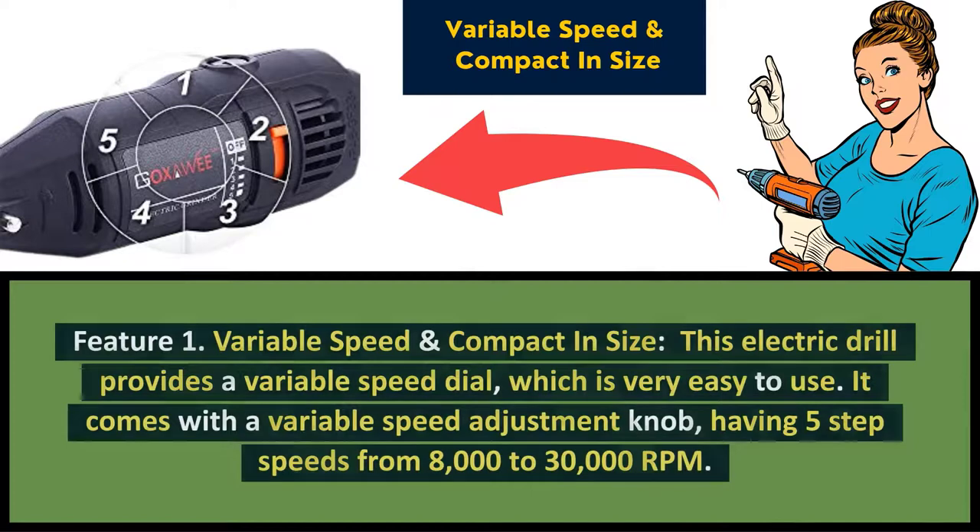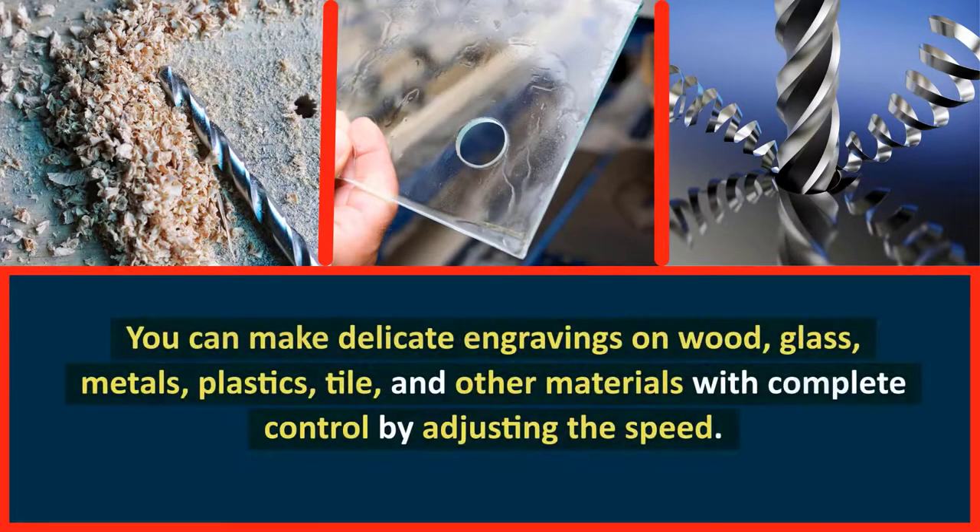Feature 1: Variable speed and compact in size. This electric drill provides a variable speed dial which is very easy to use. It comes with a variable speed adjustment knob having 5 step speeds from 8,000 to 30,000 RPM. You can make delicate engravings on wood, glass, metals, plastics, tile, and other materials with complete control by adjusting the speed.